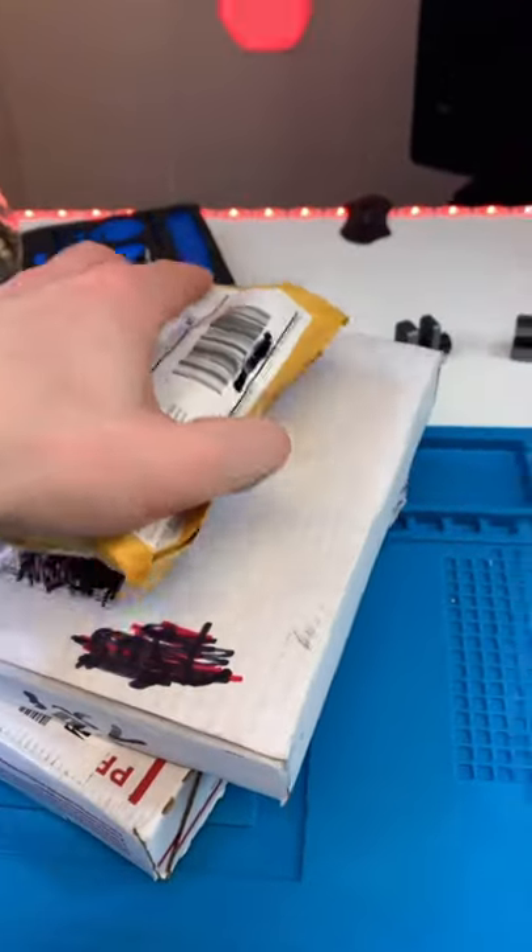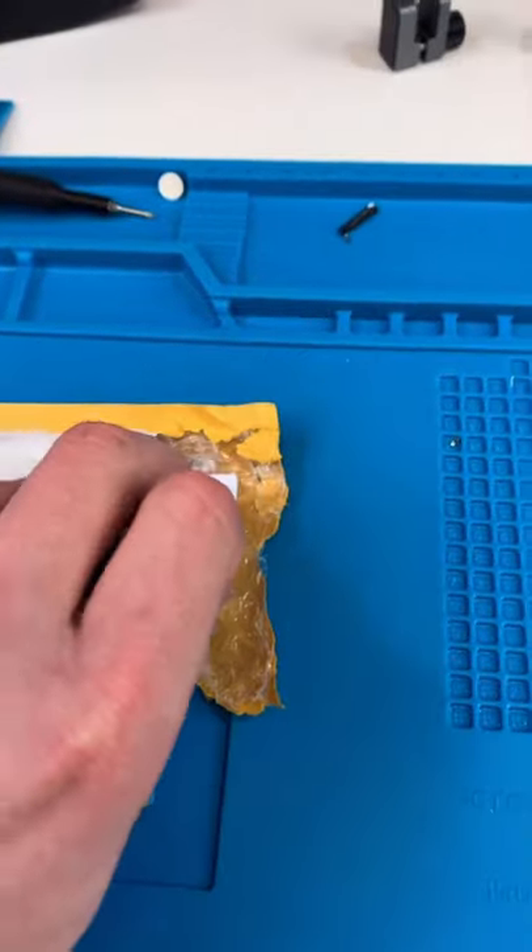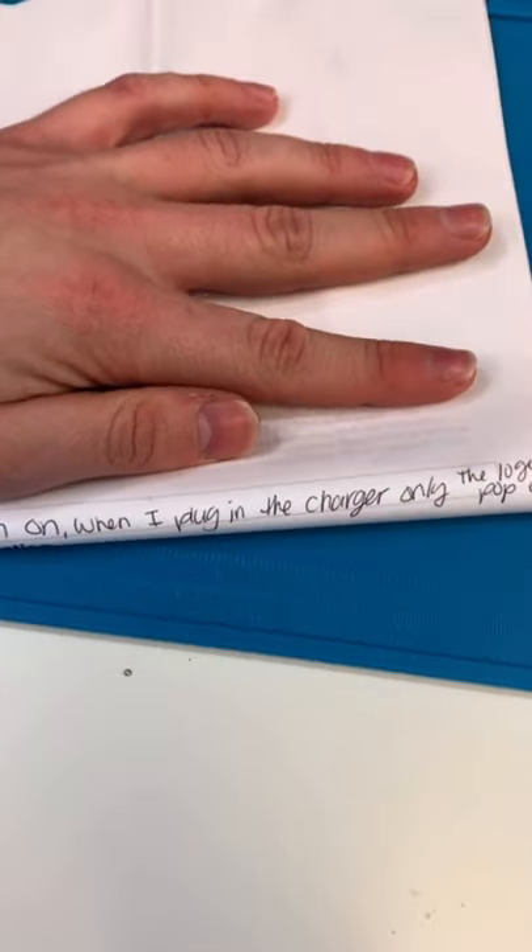We got a whole lot of mail-ins. Let's start off with this guy. It's from Yukia, California — I don't know if I'm saying that right. And it's an iPhone 6. So it won't turn on, just shows the Apple logo.